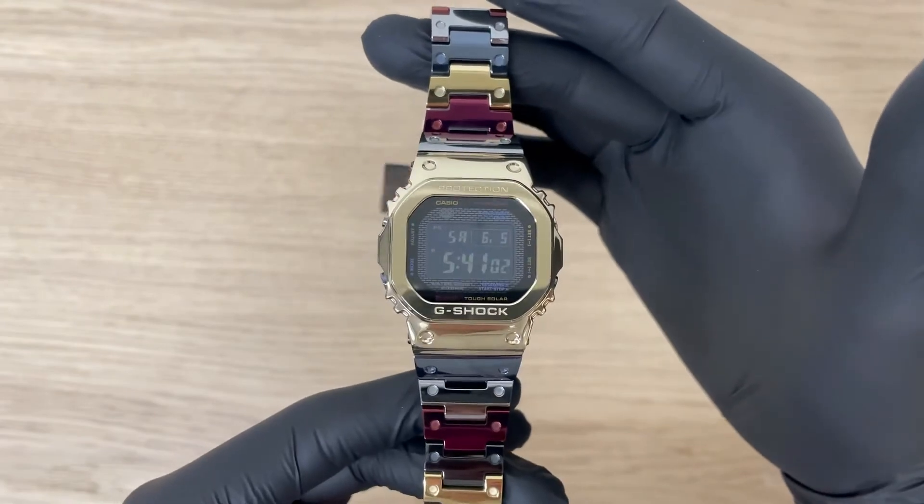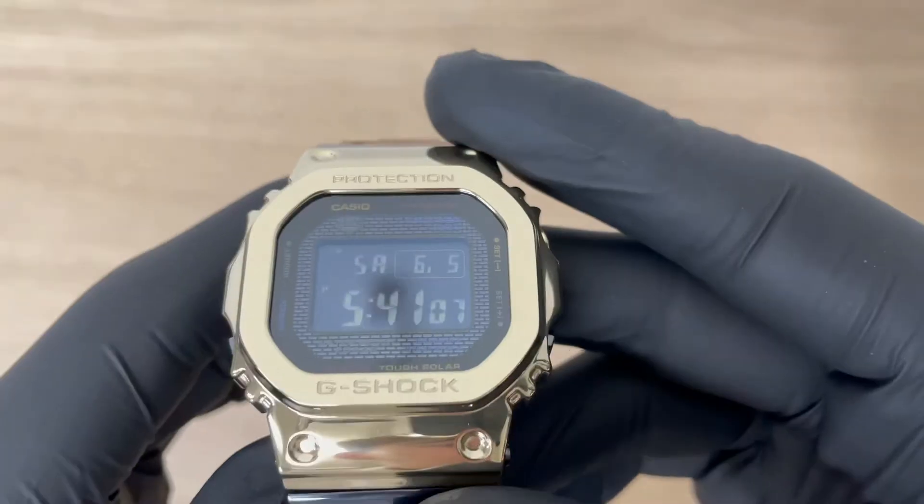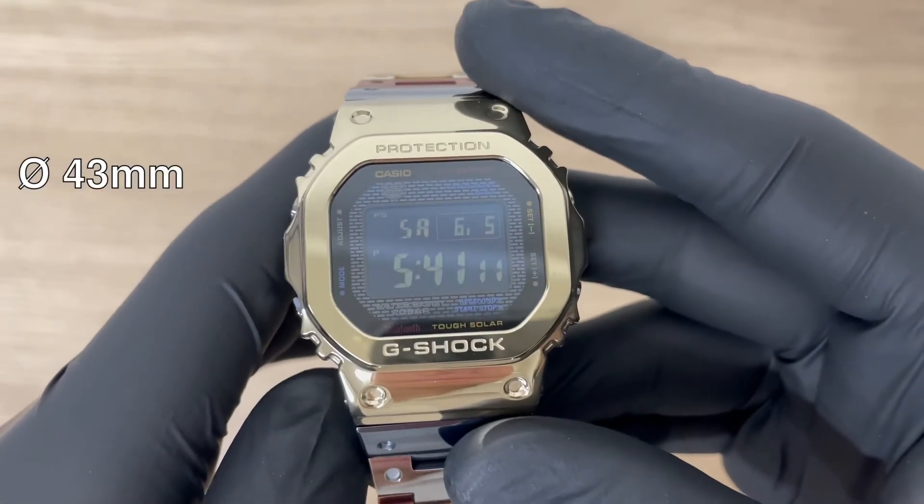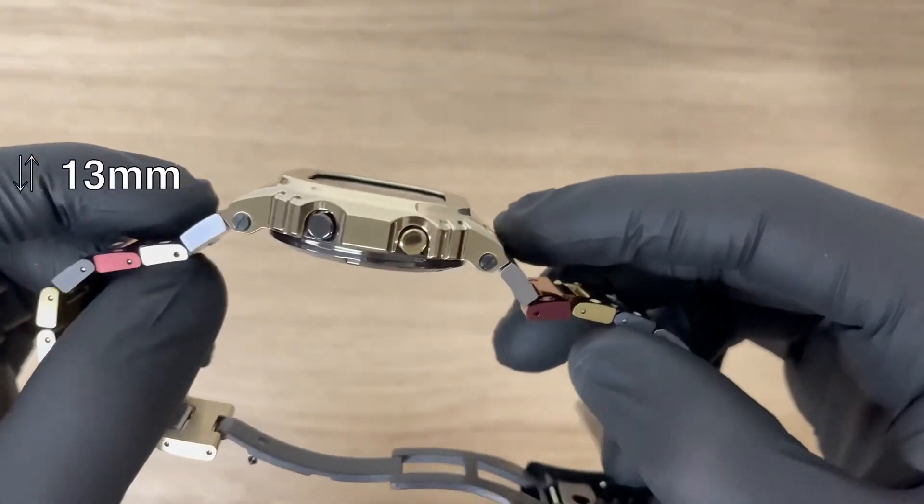It offers anti-corrosive and hypoallergenic properties. The watch has a sapphire crystal glass, a case with a diameter of 43 millimeters, and is 13 millimeters thick.